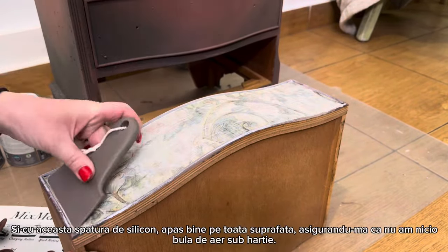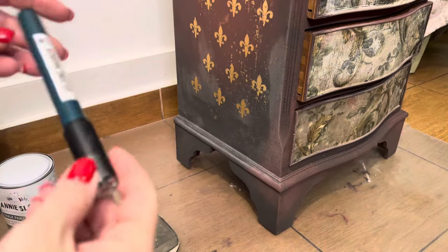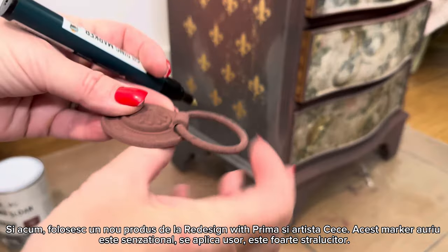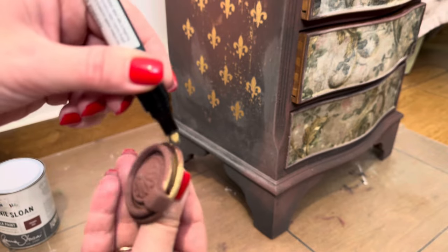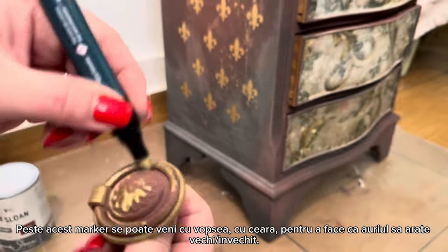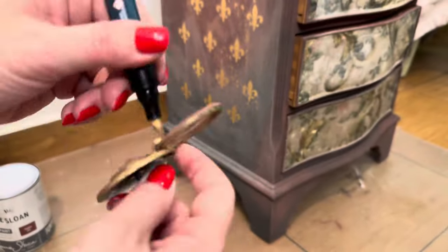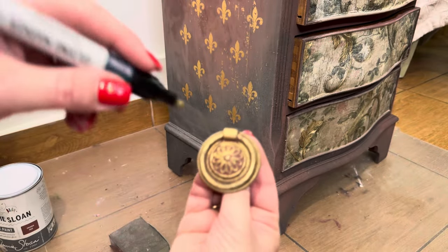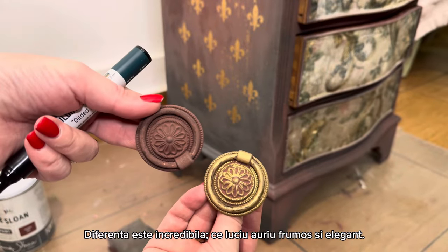With the same decoupage gel I come on top of the paper, and with this spatula — also from Redesign with Prima — I press firmly to make sure there are no air bubbles underneath. Now, a new product being released these days from Redesign with Prima: a gilding marker from CC Restyled. It's very shimmery, has very good coverage, and is very easy to use. What's great is I can come on top of it with waxes or paint and distress it — it's a really amazing product. See how beautiful it is! The difference before and after the gilding marker is wonderful.